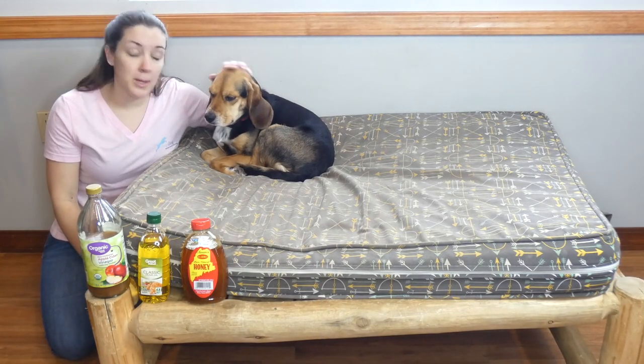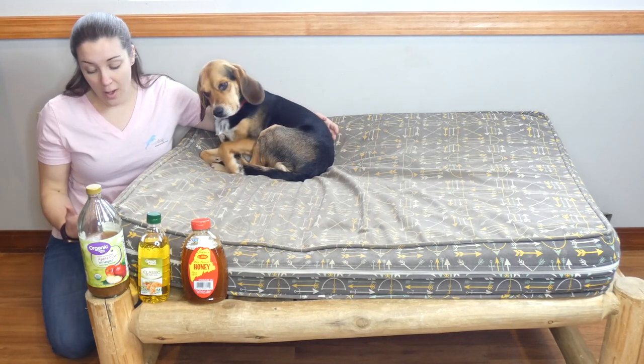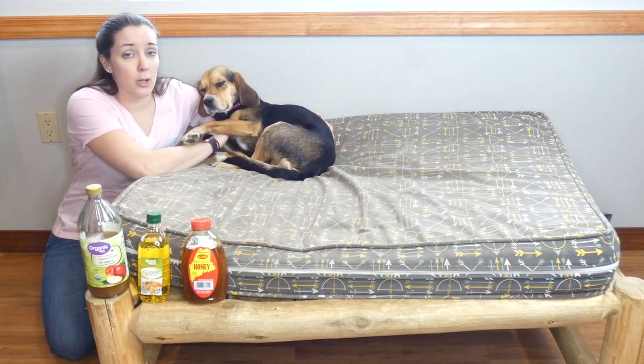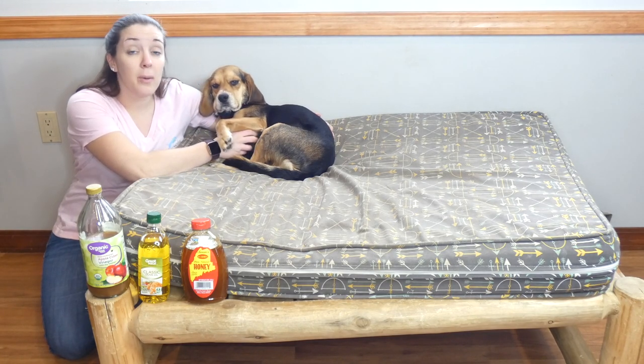Thanks for tuning in. This is my little Beagle Molly, and thankfully she doesn't have mange, but we do want to share with you five of the best dog mange home remedies. These are natural products — things that you don't have to go to the veterinarian's office to pick up, and things you don't have to worry about being full of chemicals.